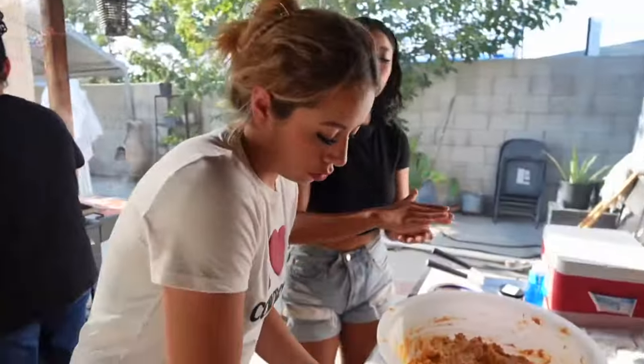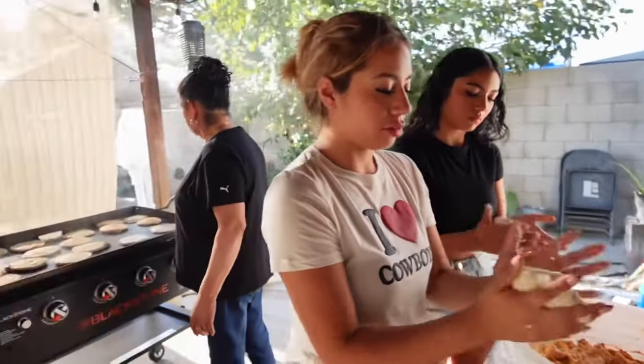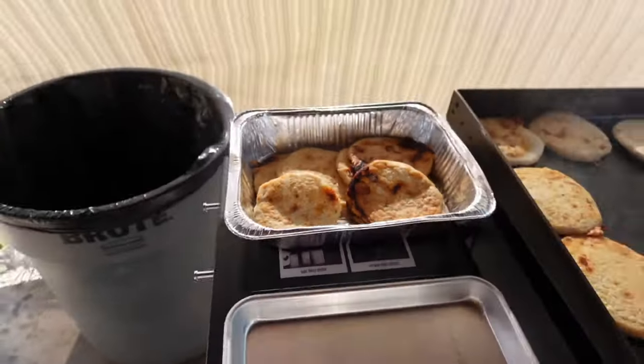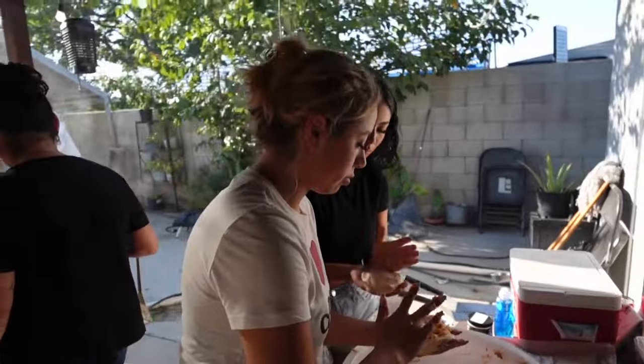We're making pupusas from scratch. We got the girls here — grandma's teaching them how to make the perfect masa. We're flattening them now and we have the comal at the right temperature. We have pupusa overload on the griddle!